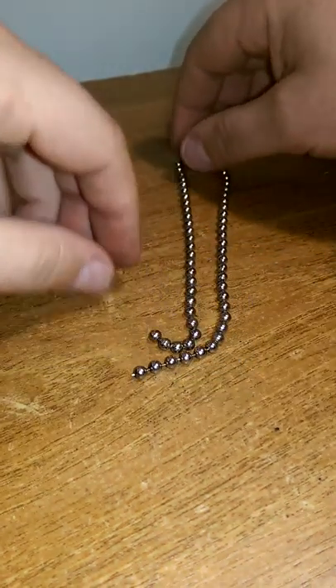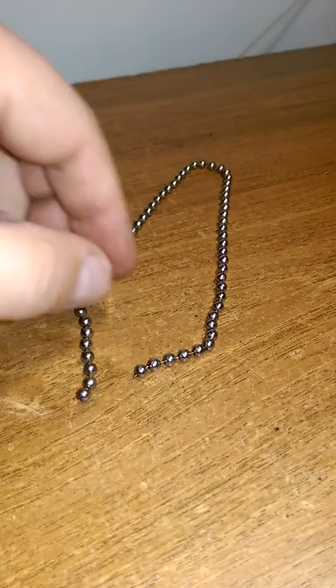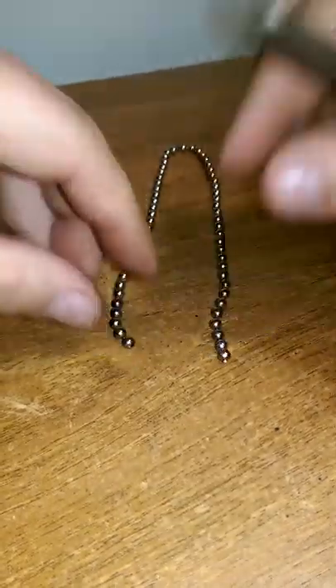Hello YouTube. Imagine this is your blind cord. Then we cut it to length. Perfect. How do we join this thing?